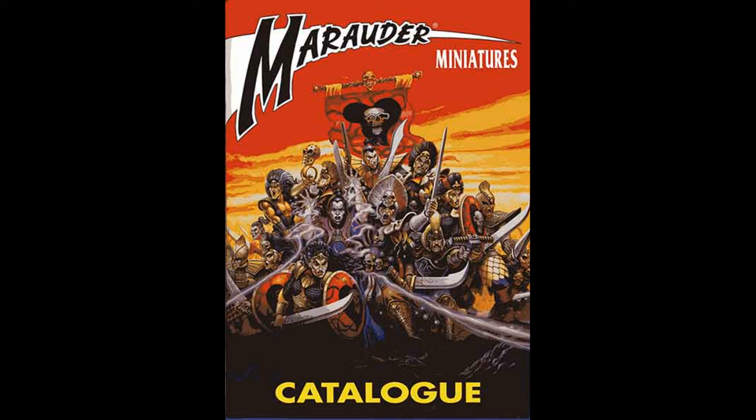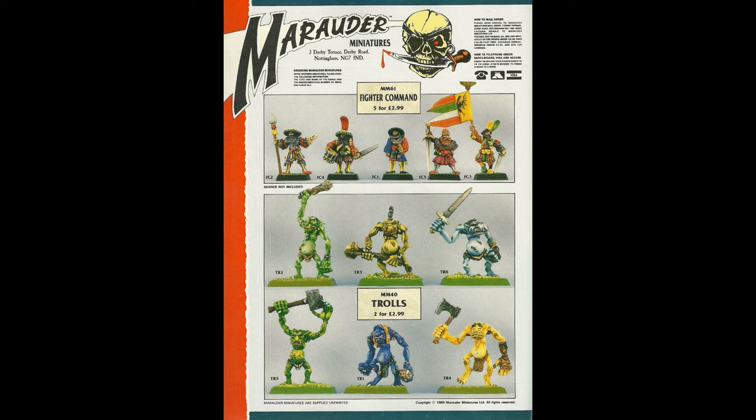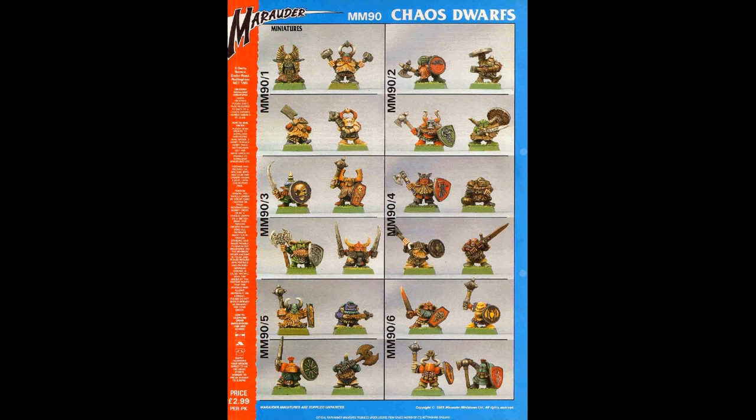Marauder Miniatures have been a household name amongst tabletop gamers for decades. Established in 1988 by Ali and Trish Morrison, the company would see itself become an integral part of the Games Workshop miniature line. Many of these sculpts became truly iconic bastions of the Warhammer world, and none more so than the Marauder Giant.